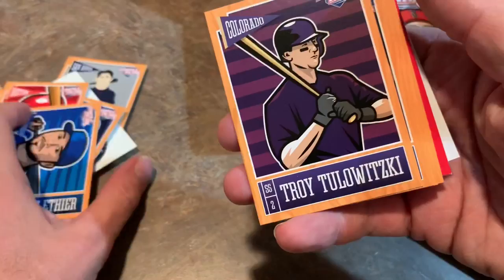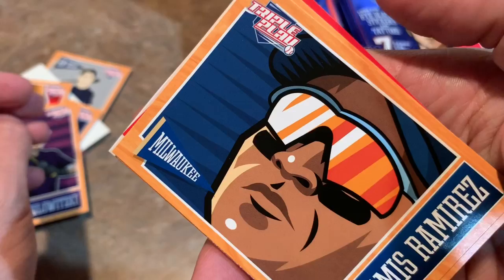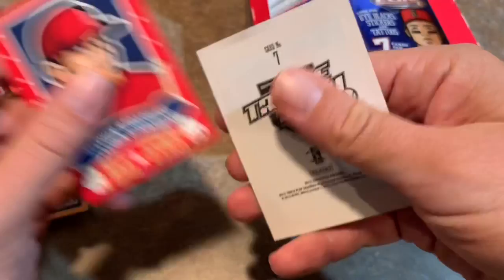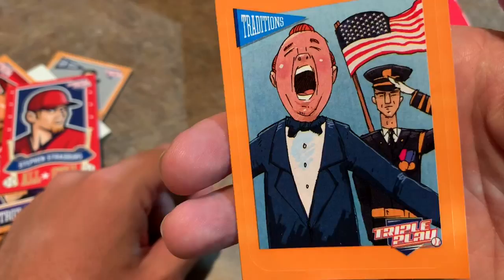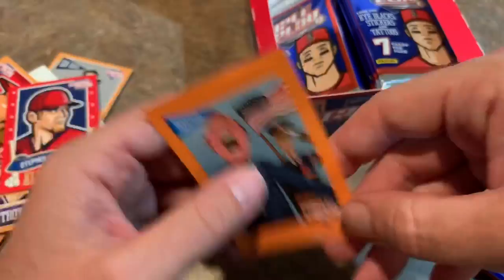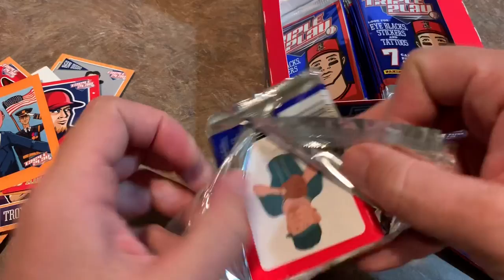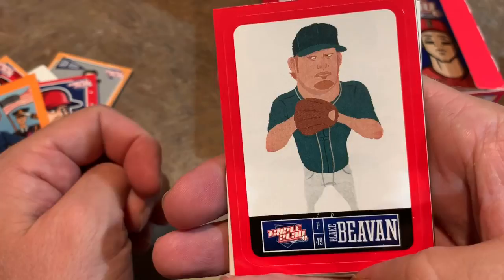We got Troy Tulowitzki back with the Rockies. And Aramis Ramirez wearing welding glasses or something. Josh Reddick also wearing glasses — looks like one of those Men in Black characters. Jared Weaver close up. Steven Strasburg — that picture looks exactly like the Bryce Harper one pretty much. And Traditions — someone singing the National Anthem I guess. It's a sticker in case you want to put that sticker on your folder in school. I think these are geared towards little kids, like three or four year olds, preschool age kids. I guess it's all perspective — if you're a little kid you might love these.